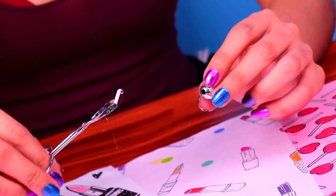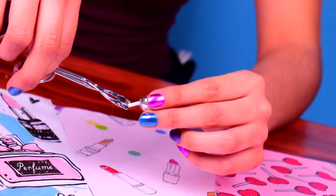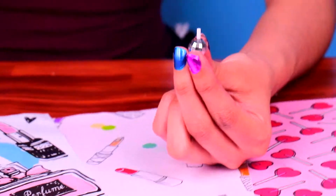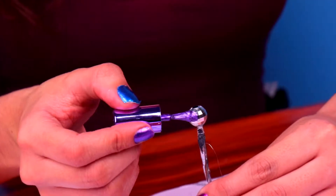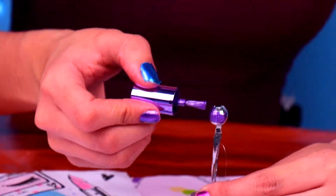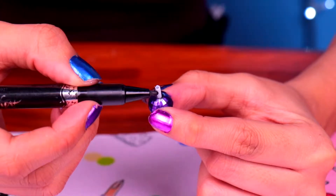Time to make our last accessory — some cute nail polish bottles! All you need to do is stick a tiny piece of cotton swab to a plastic bead, just like this. Then give it some color with cool nail polish with a pearly finish. Just paint the top part with a permanent marker and the nail polish bottle will be ready!